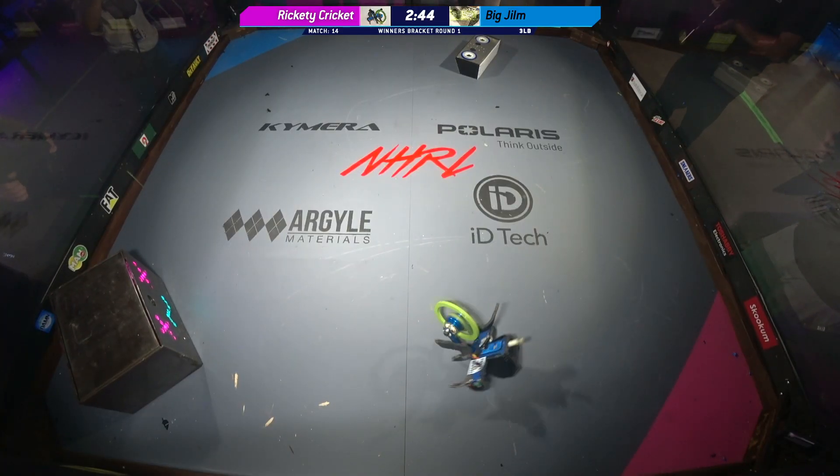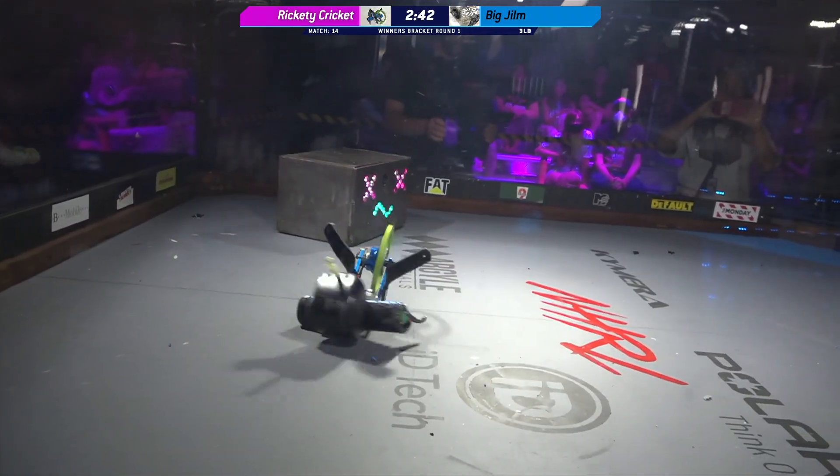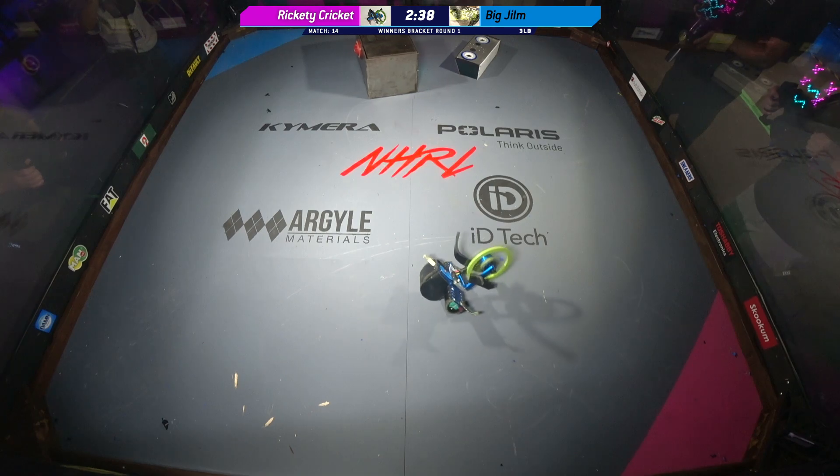Oh, and there we go. You can see the real reactions right there at the bottom. I wanted to see the bottom of the bot, Kyle. Now I can see it. Yeah, absolutely. That's so nice of the builder.